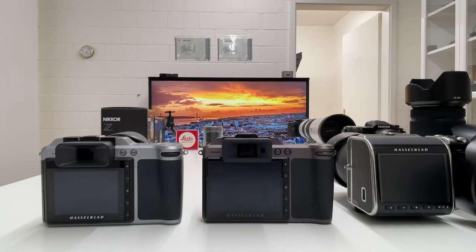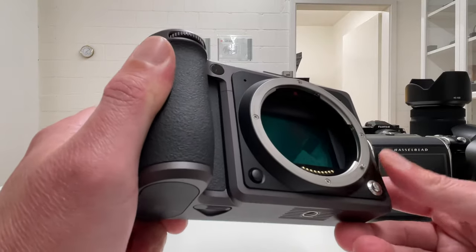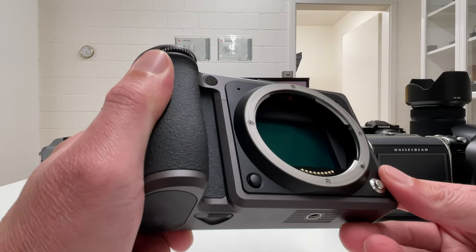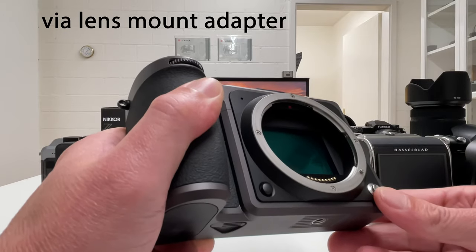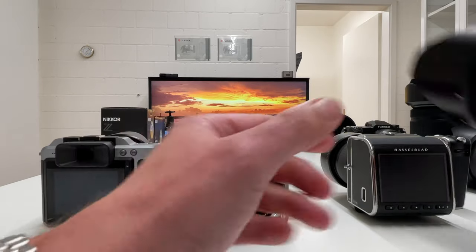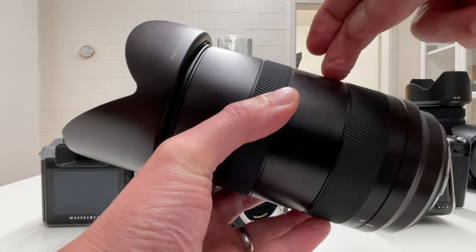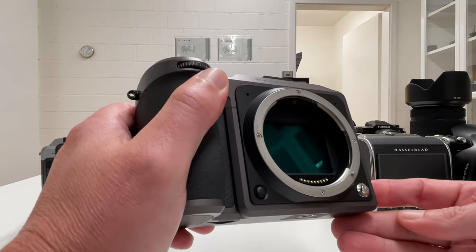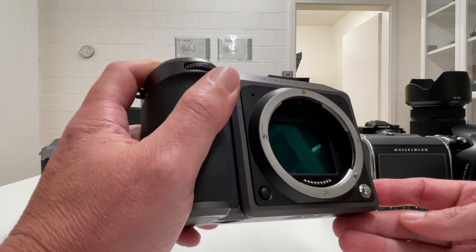The first improvement I want to see concerns the electronic shutter. I've unmounted the lens here so we can have a glimpse at this fantastic sensor. You need the electronic shutter, for instance, if you want to mount a lens that is not from Hasselblad. Because the shutter mechanism of the X cameras is a leaf shutter — the shutter is actually in the lens — if no XCD lens is mounted, you have no shutter, so you need to switch to electronic shutter.